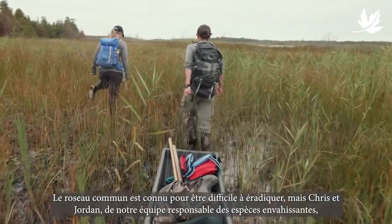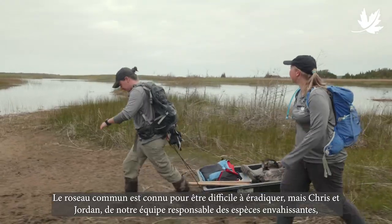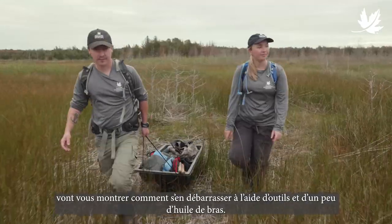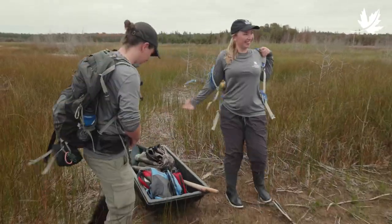Phragmites is famously hard to kill, but Chris and Jordan from our expert invasive species removal team are going to show you how, using commonly available tools and a little bit of elbow grease. Let's go take a look.